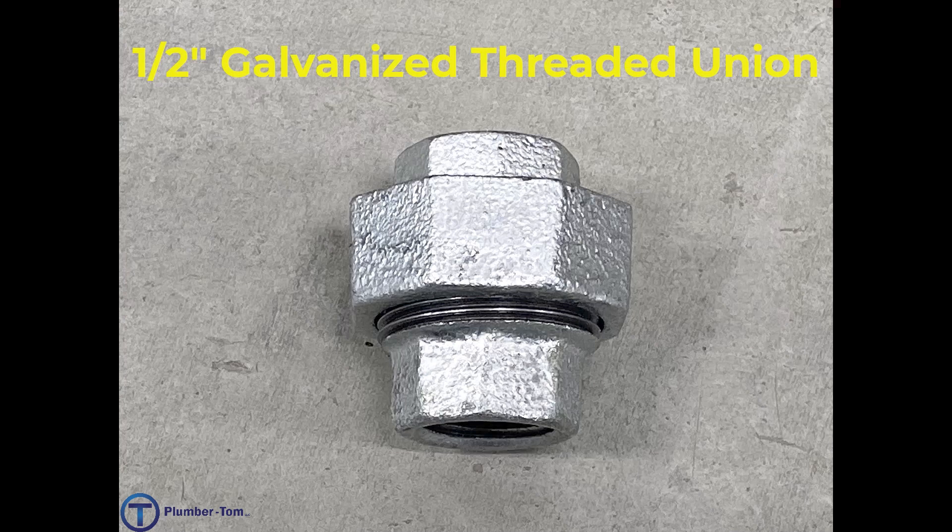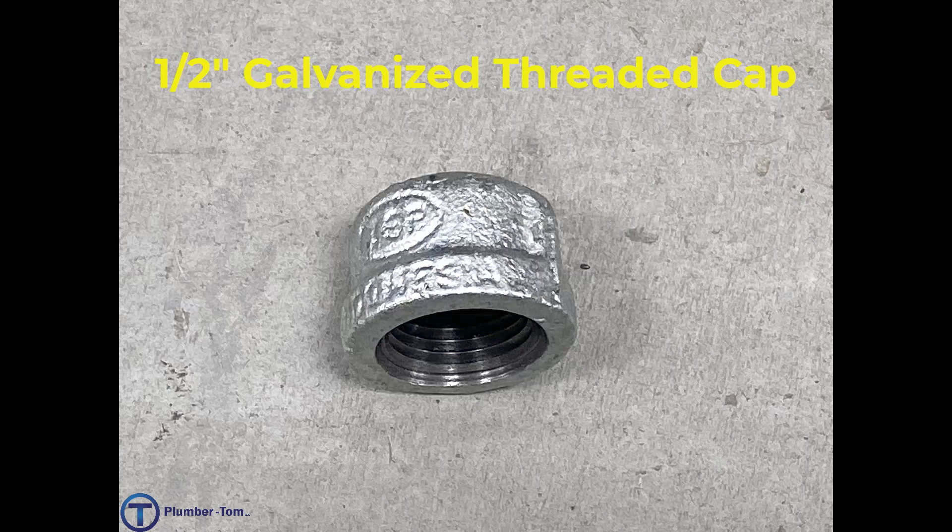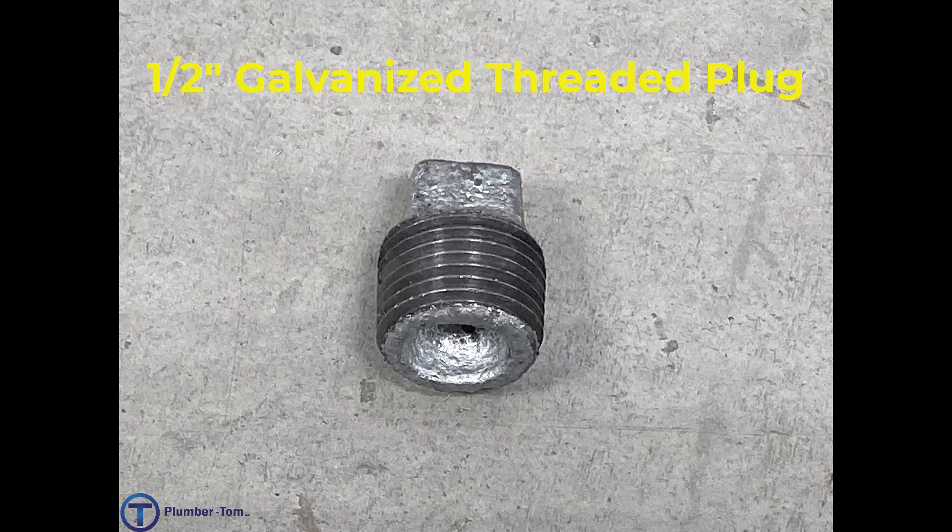A union is used for bringing two threaded pipes together. As they'll be threading in different directions, this unifies them. We have a half inch galvanized threaded cap. A cap goes over the outside of a pipe.